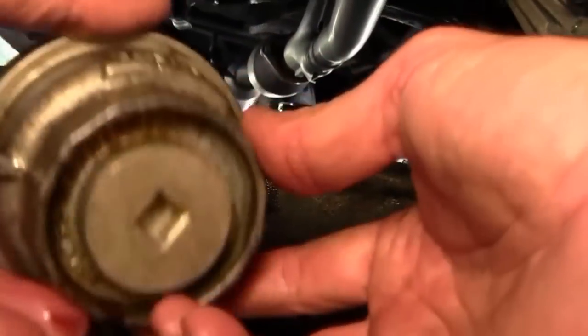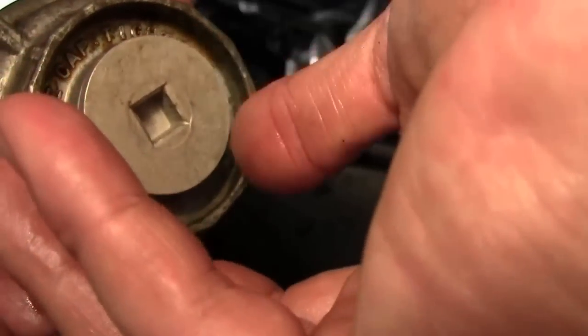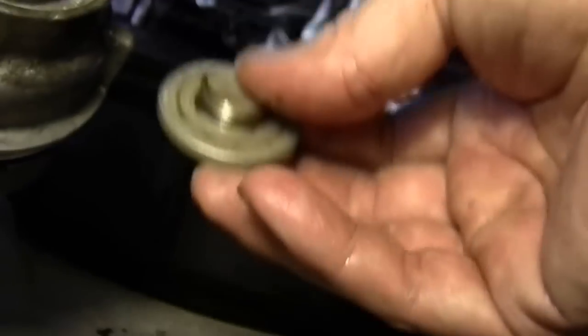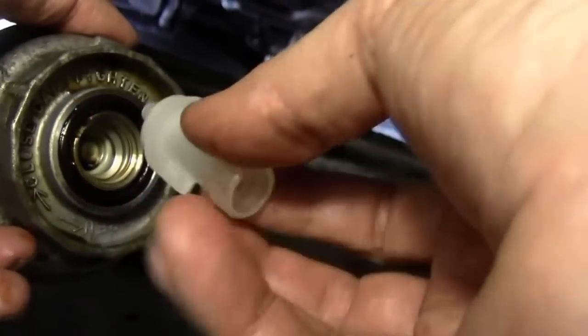Now on the bottom of this filter there's a little three-eighths plug, and normally that would be the first thing to come out. But it broke the whole filter loose in my case, so I didn't get to take this off at first. Normally there's a little plug that you would insert and screw in here, and this little piston will push a spring-loaded device in there and it'll drain the oil out of the bottom of this filter.